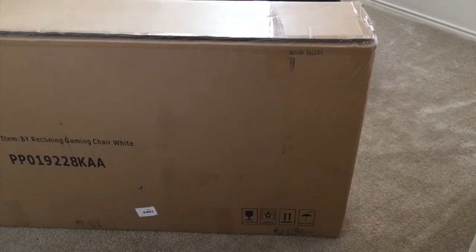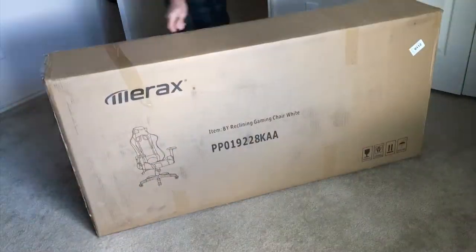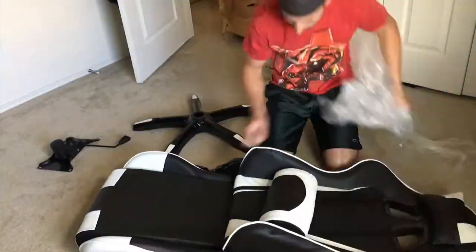Uh oh — you know what that means. That's right, it's here! Let's check this baby out. Time for some killer assembly beats.